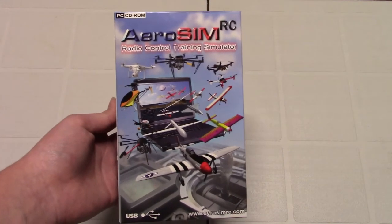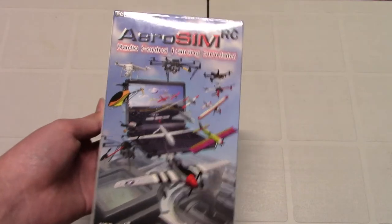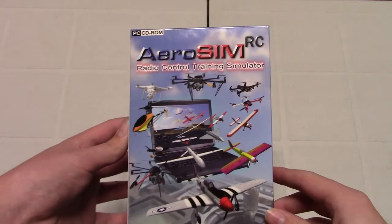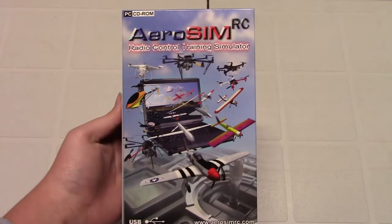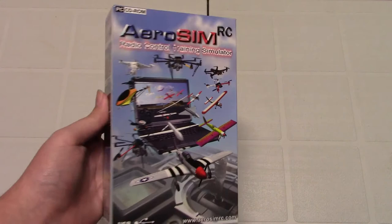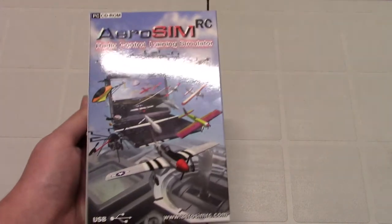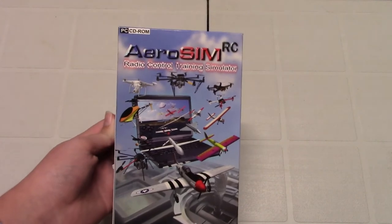Hey guys, welcome back to another episode of Jason's RC Reviews. Today we will be doing a review on the Aerosim RC Radio Control Training Simulator. This is a beginner RC airplane simulator and trainer as well. It has some training courses, so it can teach you how to fly RC planes.